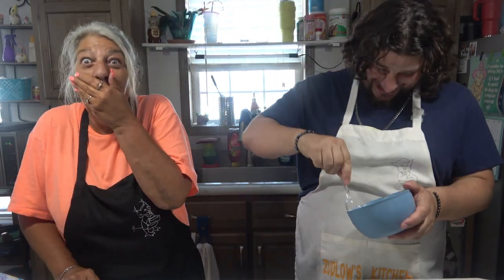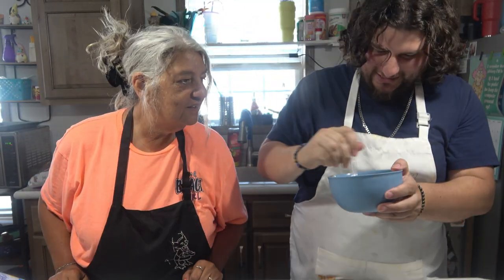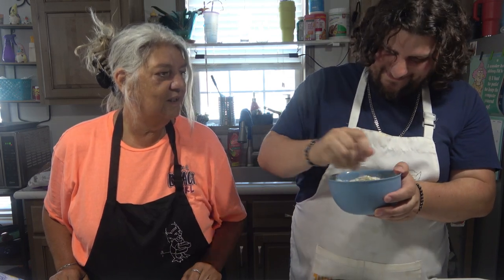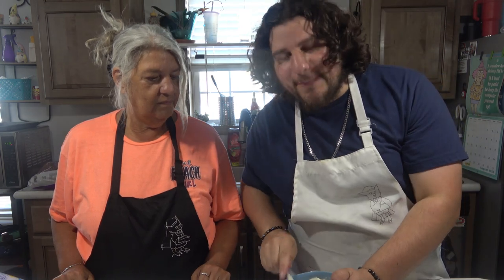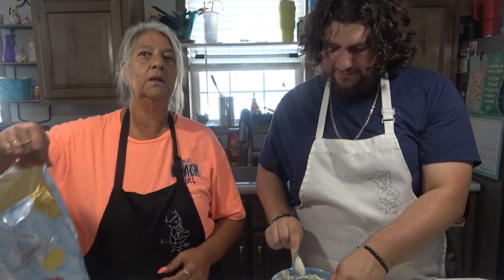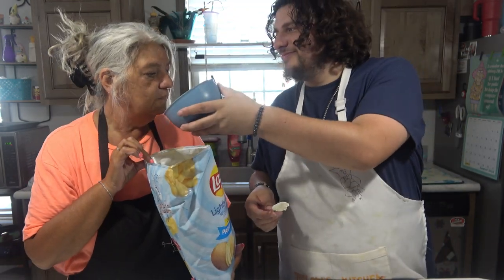So now we're going to let this chill, and we'll be back in a few hours. All right. So that's what it looks like — ooh, it looks delicious, smells delicious. I just want to taste it. Mix it up — whipped it in together. It kind of smells like French onion dip. It's onion — heavenly!